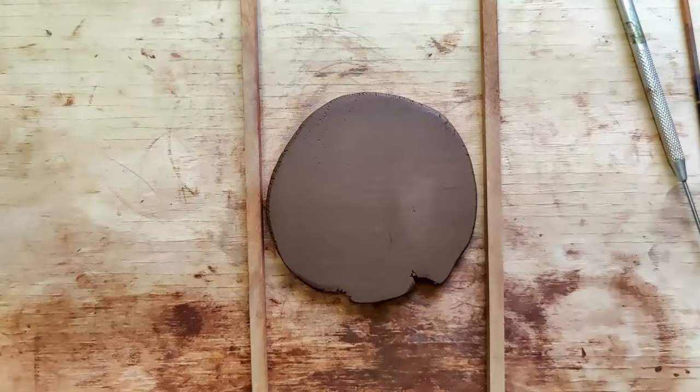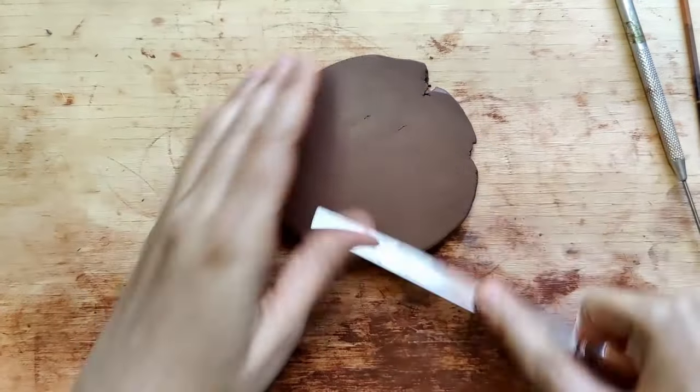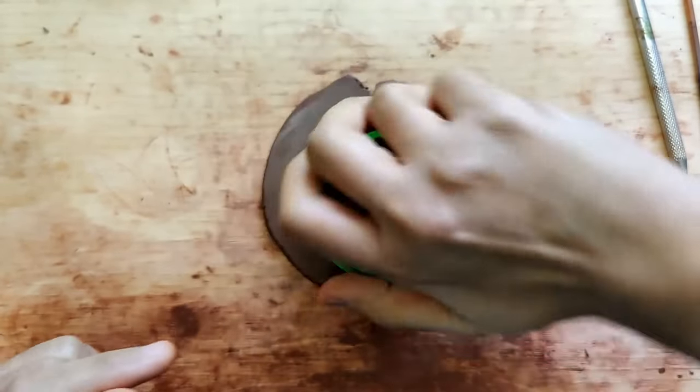Hello everyone, let's begin working on this beautiful pendant. I start off with a slab of 0.6 centimeters in thickness and smoothen it using a fettling knife, then cut out the shape using a cookie cutter.